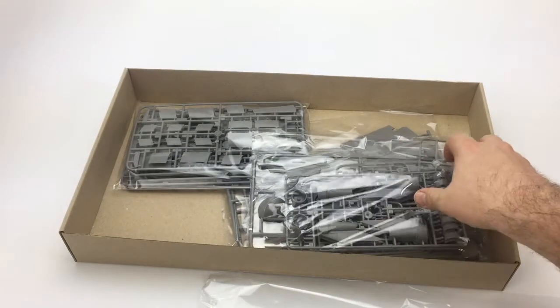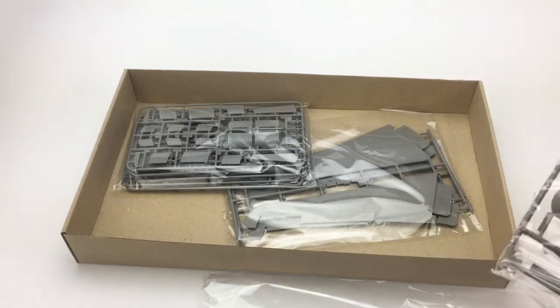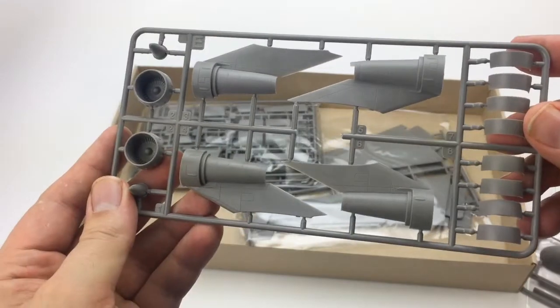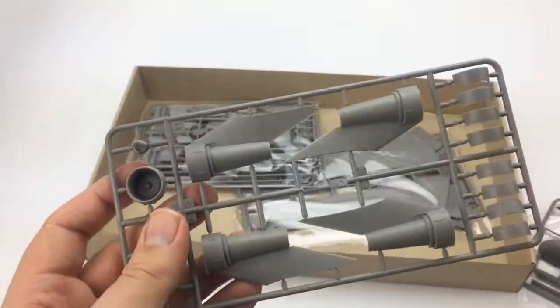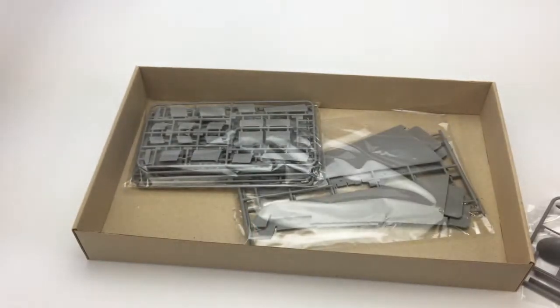We have the other fuselage half here, which is of course a mirror image. And here we have our engine trees. These are duplicated — there's four engines, of course, and each tree has two engines.